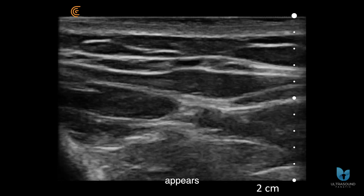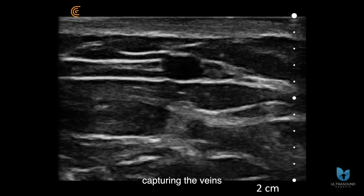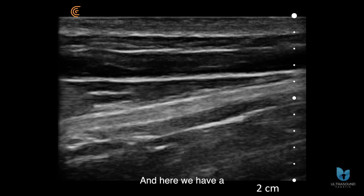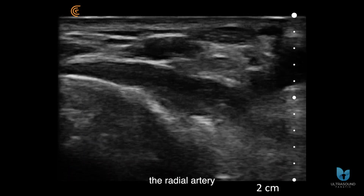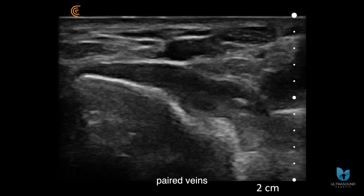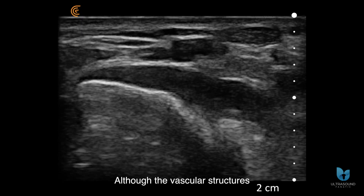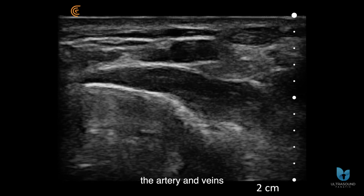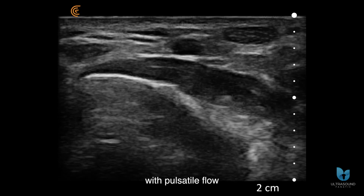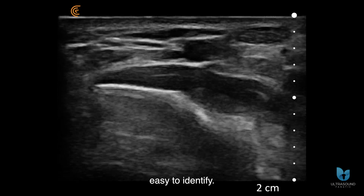The overall image appears fairly sharp, capturing the vein's smooth, compressible nature. Here we have a longitudinal view of the same vein. At the wrist level, the radial artery is visible, accompanied by paired veins on either side. While the vascular structures are smaller and there's some noise around the vasculature, the artery and veins are still discernible, with the pulsatile flow of the artery and the compressibility of the veins easy to identify.